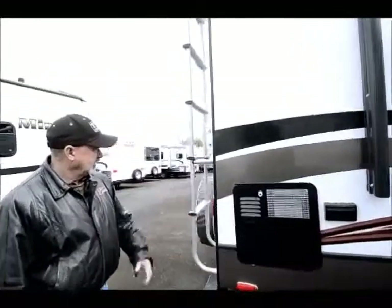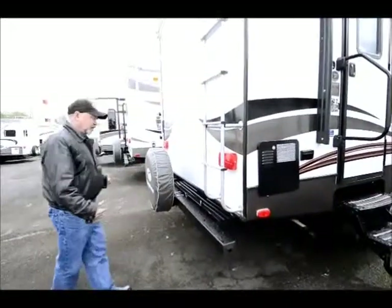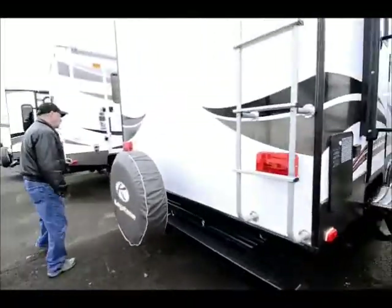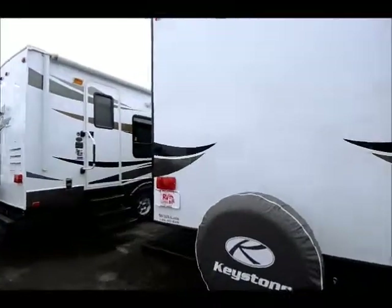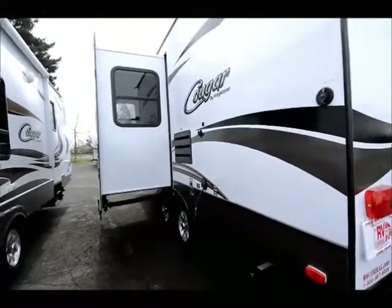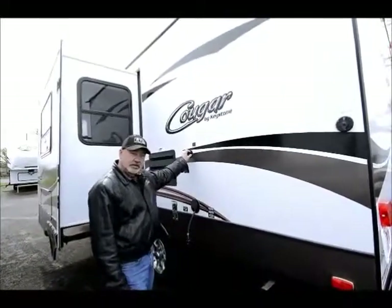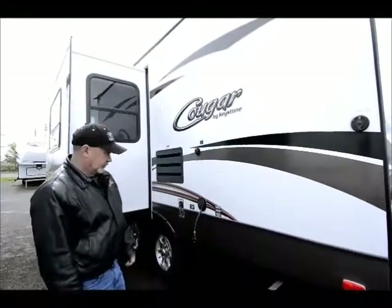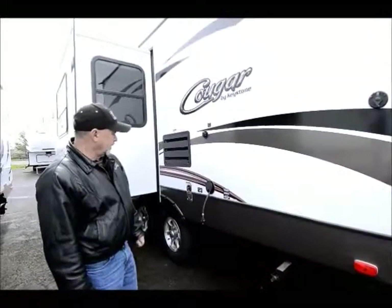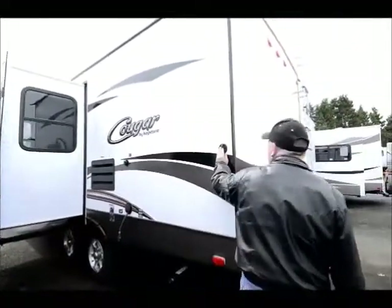It has a ladder on the back here and a nice slide-out bumper in the back also. This does have an extendable bumper with a flat surface here for storage. Over on this side, you can see you do have the slide-out. Your power cord has a black tank flush here so you can hook up a hose to it, put pressure to it, and help keep your black tank cleaned out. All your black and gray tank drain connections are right back here, and it even has a hookup here for your satellite or cable.